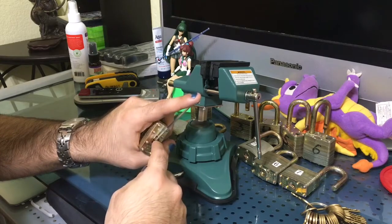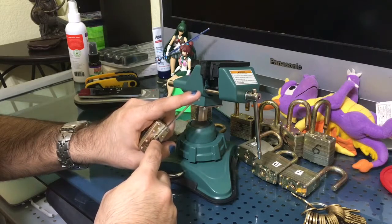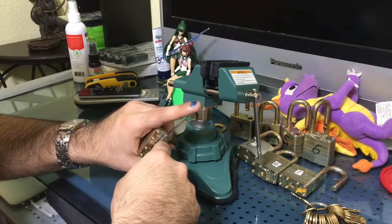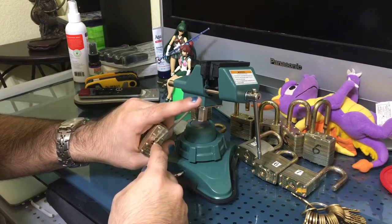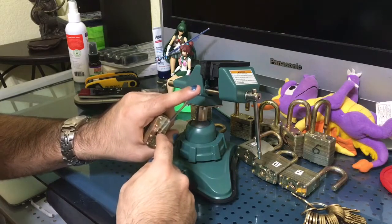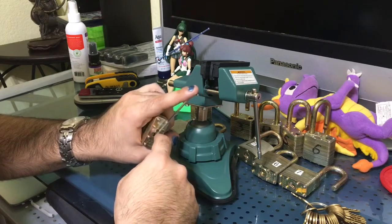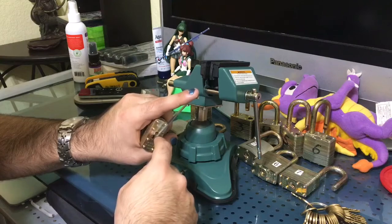Seeing nothing toward the beginning. Am I just picking off my tensioner? I think I am. Let me see. Yeah, I think I just removed my tensioner. Oh, hang on, hang on — there is something that feels like it wants to move. Oh, and — oh, just a false set. I thought I was gonna have it open there. A really, really deceptive false set that felt very good. Shame on you, lock, for teasing me.